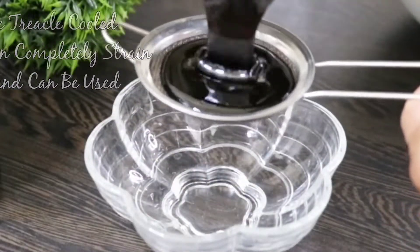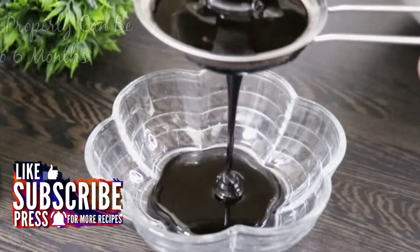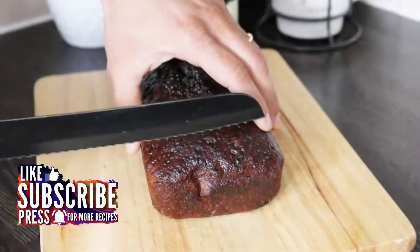The consistency should be a thick pouring consistency. Once the treacle is cooled down completely, strain it. Store it in a sterilized airtight container in a cool place. If stored properly, it can be used for up to six months.